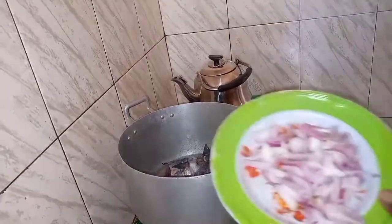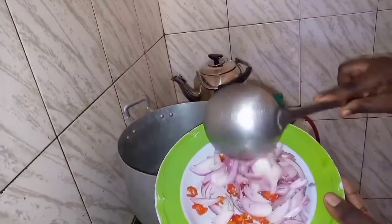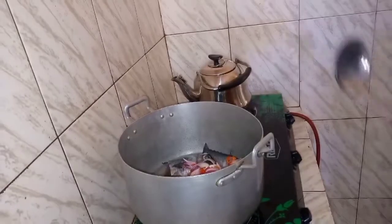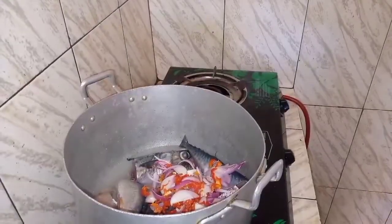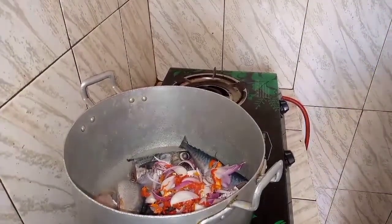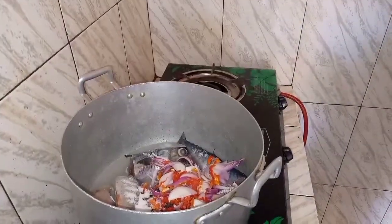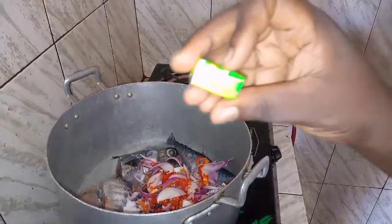Hello guys, welcome back again to my channel, it's your girl Josie Michelle. In this video we are going to cook okra soup. For those of you that don't know how to cook okra soup, I want to show you guys the way I cook it in my house.